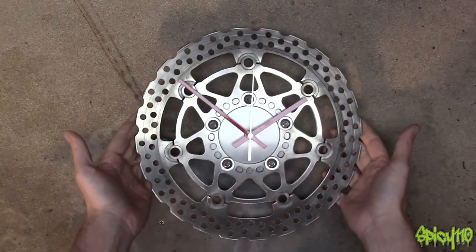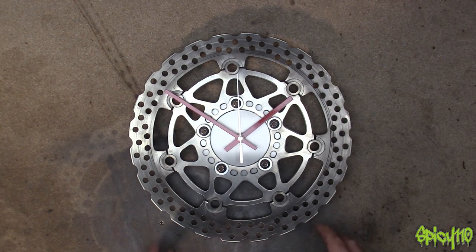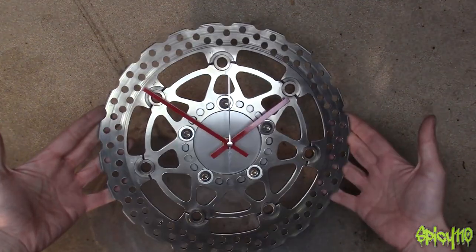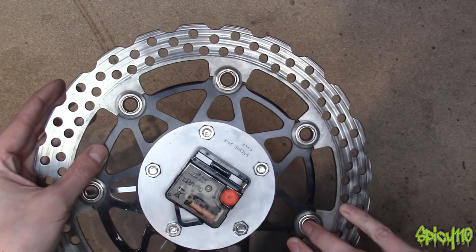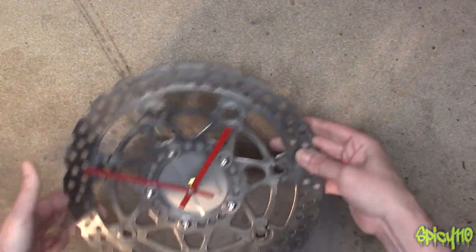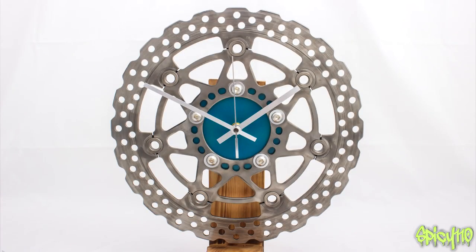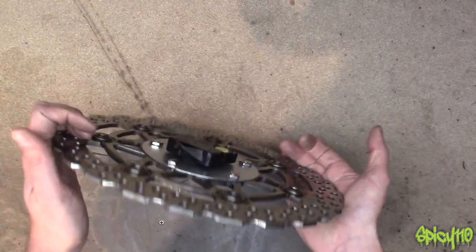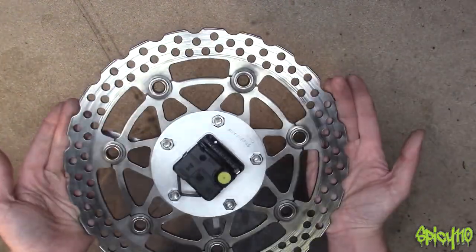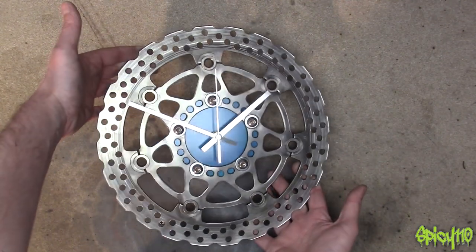Number 47 — same sort of style. Brushed aluminium back plate, lacquered, hand-painted hands, all cleaned up looking great. This one has the original paint left on the back so you can see what it looked like before. Discs very often come in pairs but I like to make unique clocks — same disc, different design. I like the fact that the colour shows through the holes because of the way I've done the plate, and this one I've cleaned up entirely.